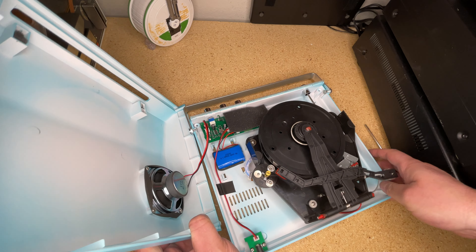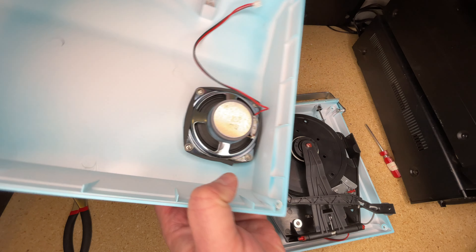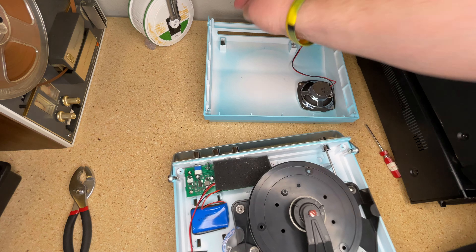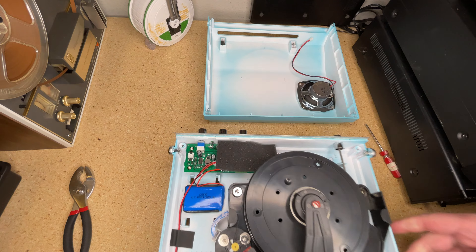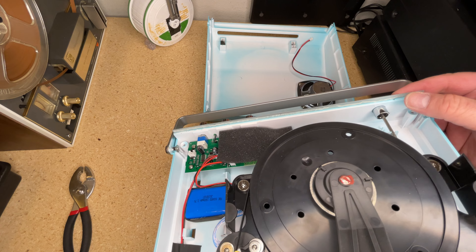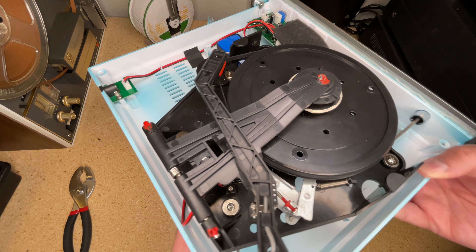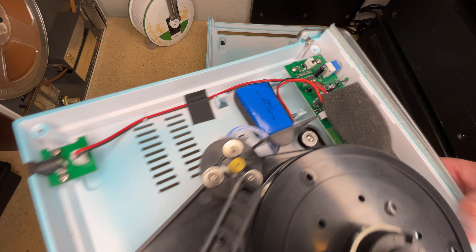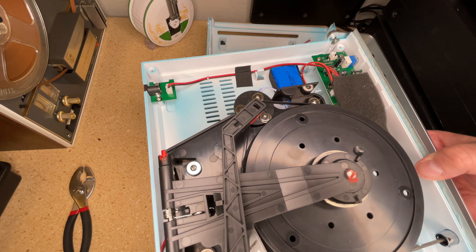That sticker comes off. This is actually still a fascinating mechanism, and we've got the lid which has a little speaker in it. There's the little cell phone battery — easily replaced — but short of that we'll just power it off a five-volt supply. In fact, we'll run it with the lid off so you can see how it works.